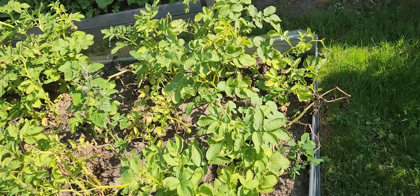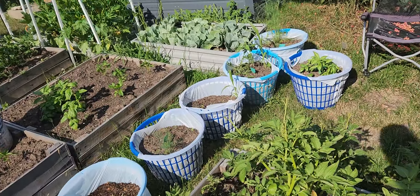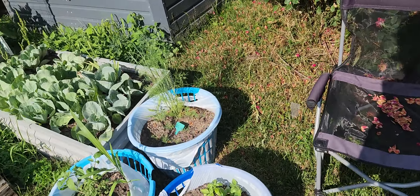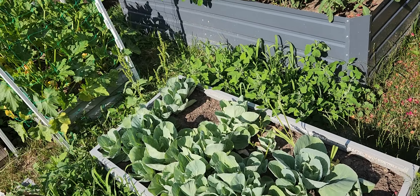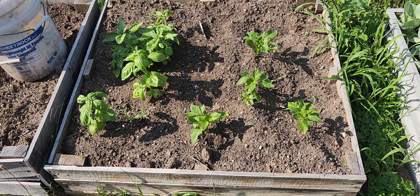Some lemon balm and potatoes are getting to the point where they're ready now, getting real close to picking time — or shoveling time, I should say. Got green onions, parsley, dill, more dill, some lemon balm, and cabbage. Cabbage is looking really good.